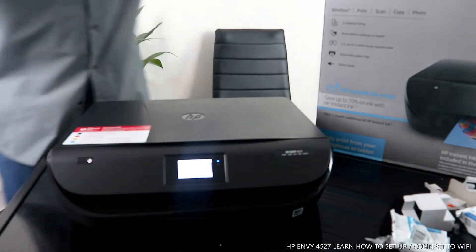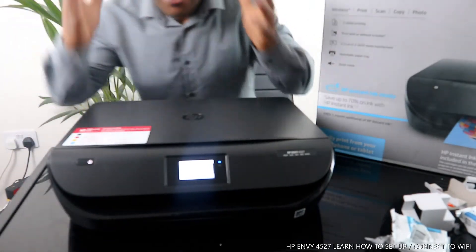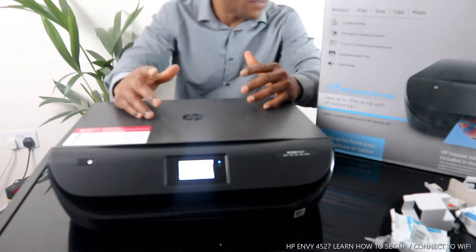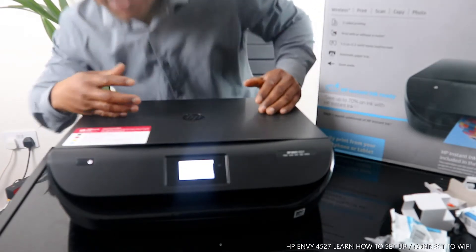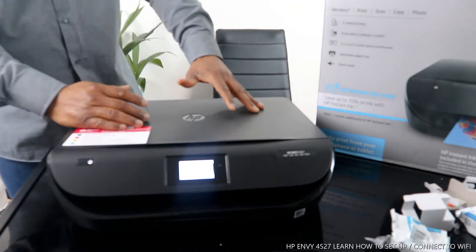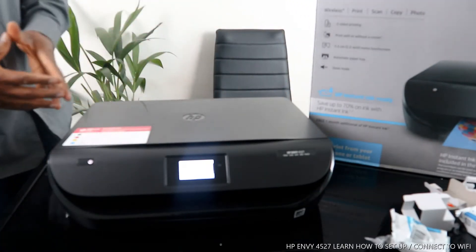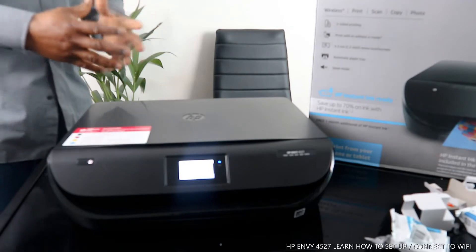Hey guys, greetings! I hope you are doing well. Welcome to Vinal TV. If you are new to this channel, please consider subscribing. Thank you very much for stopping by and clicking.